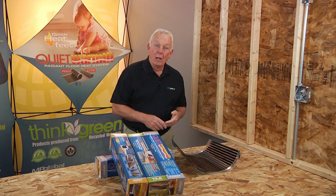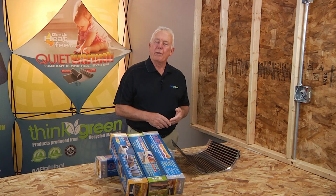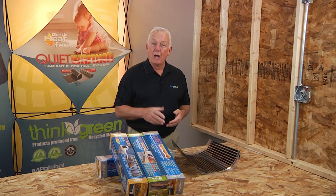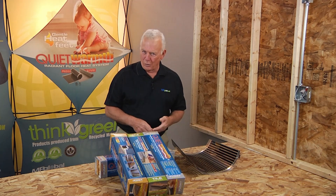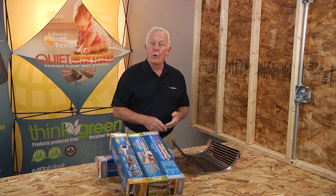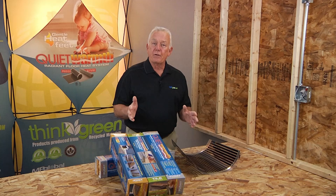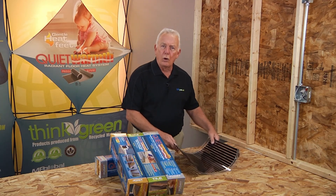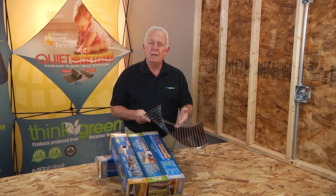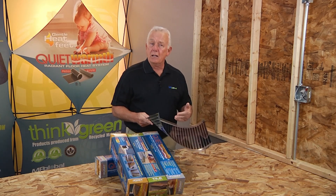Thanks for joining us today to learn all about the Quiet Warmth Radiant Film heating systems for tile and floating floors, along with our joist retrofit option for under existing floors. Quiet Warmth floor heating systems are different from other electric in-floor heating systems because Quiet Warmth uses a conductive ink technology instead of a heating cable.